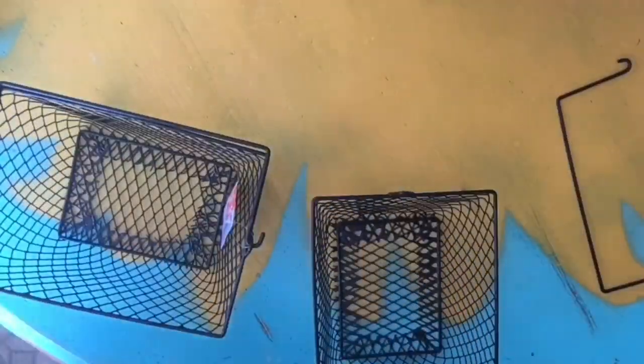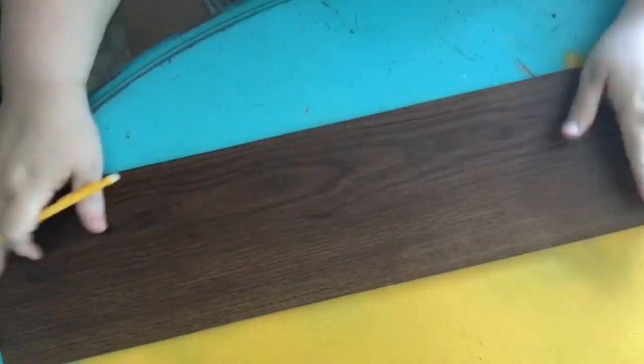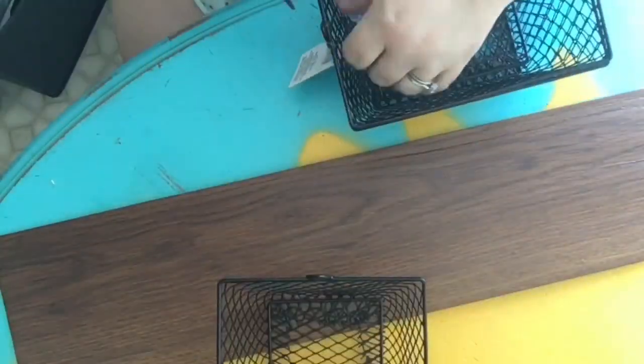Now I'm going to take the three baskets, remove the handles and labels, and then line them up on the board to figure out where we need to put our numbers. I've lined them up evenly — the center one in the center, and then the left and right ones evenly spaced.